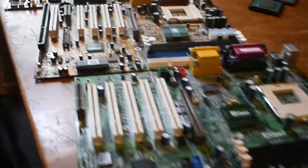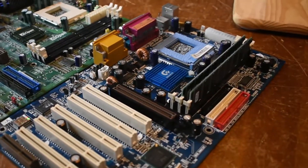Today we're going to be comparing a bunch of different types and varieties of Socket 370 motherboards and then establishing which ones are best. Let's get started.